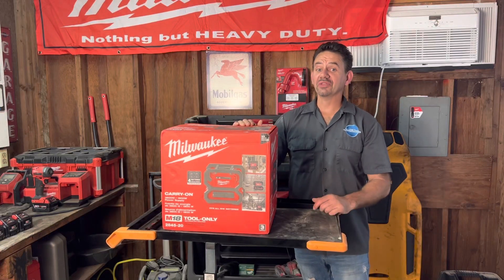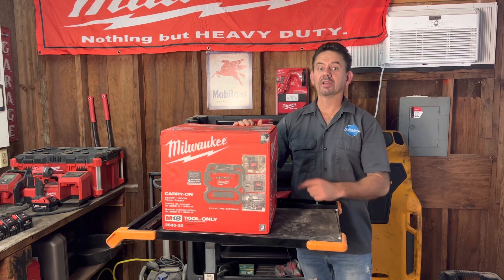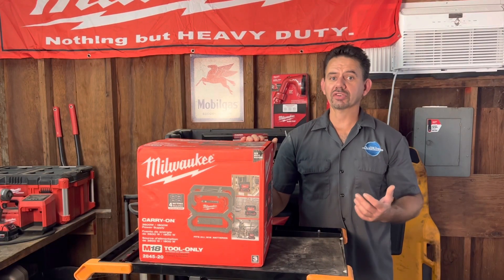Hello, I'm Brian Nusser from HowToAutomotive. Today's video we're gonna be checking out the Milwaukee Tools brand new carry-on zero emissions generator, so stay tuned for that.